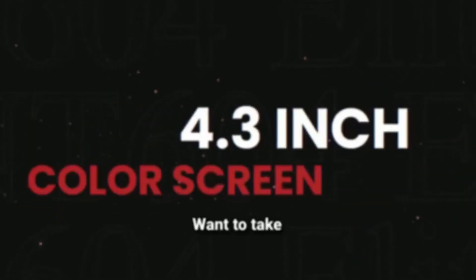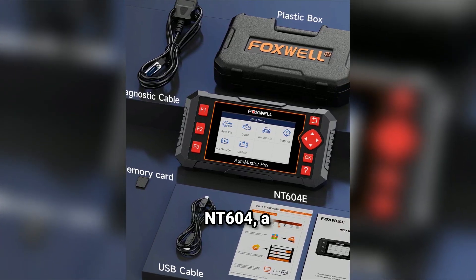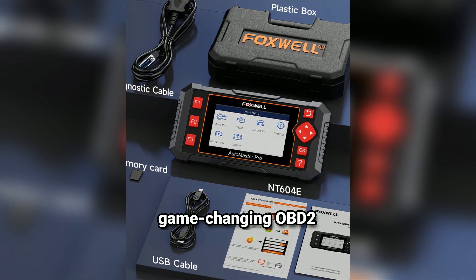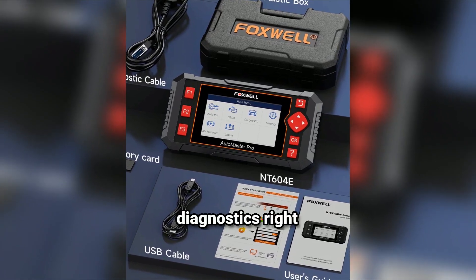Tired of paying hefty mechanic bills? Want to take control of your car's health? Look no further! In this video, we're diving deep into the Foxwell NT604, a game-changing OBD2 scanner that puts the power of automotive diagnostics right in your hands.